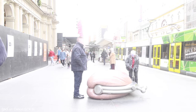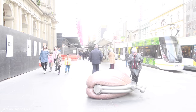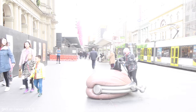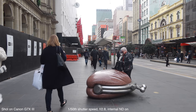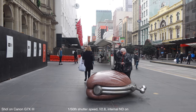Another feature carried over from the Mark II is the built-in ND filter. Here's a shot at 1/15th of a second at f/2.8 in daytime — it's way overexposed. However, if I turn on the internal ND filter, I'm suddenly able to shoot at these faster apertures without needing an external ND setup. It's all internal, and that's a really handy feature.